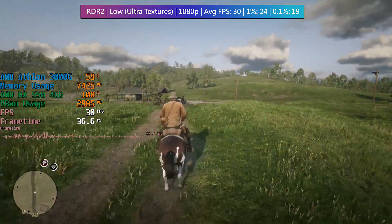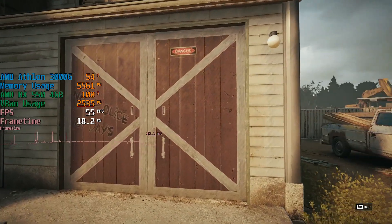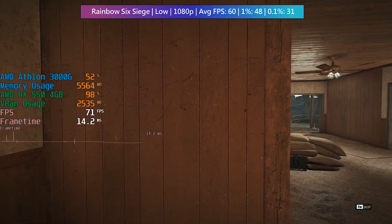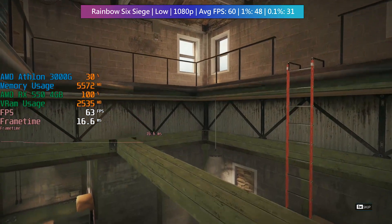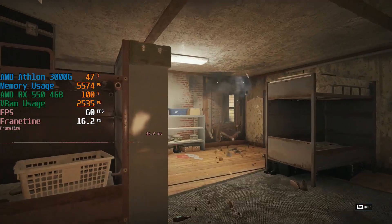In Rainbow Six Siege we didn't have to sacrifice render resolution at all — full 1080p meant a 60fps average, just about. This is the benchmark run, so gameplay will differ depending on the game mode and map you choose to play on, which can be said for most multiplayer titles.